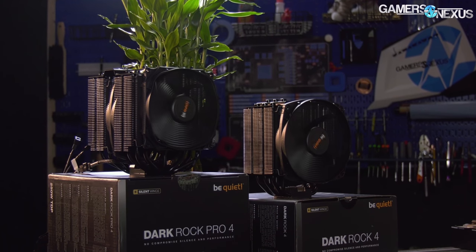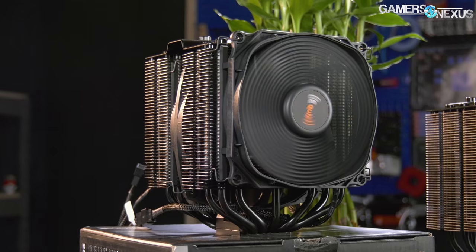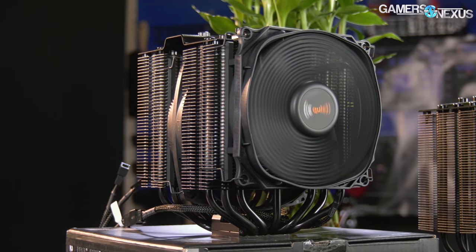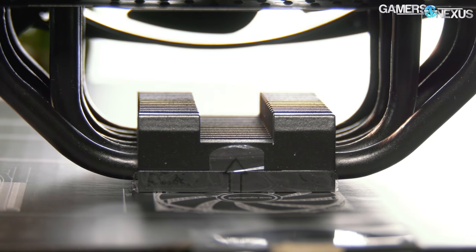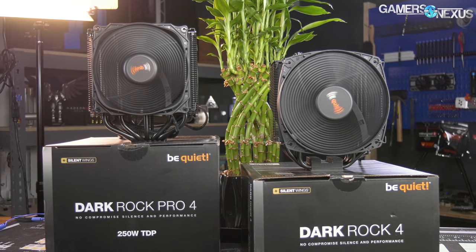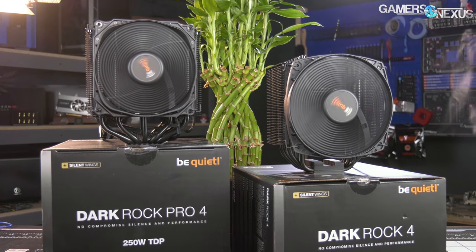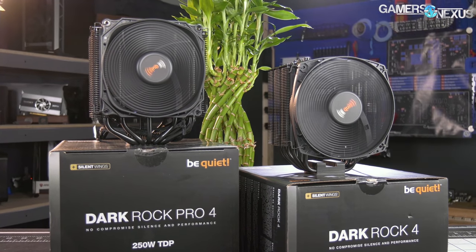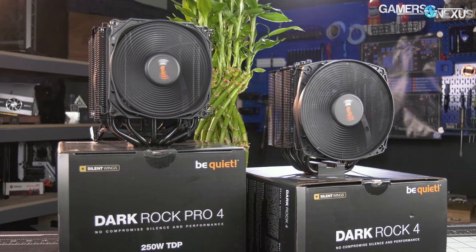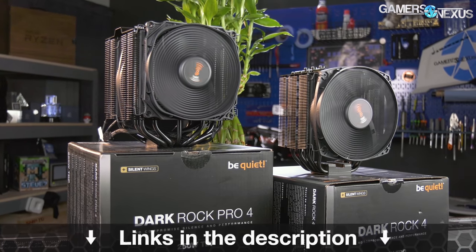This video is brought to you by the Be Quiet Dark Rock 4 and Dark Rock Pro 4 CPU coolers. These high-end coolers focus on a smarter approach to air cooling by adding a mini fin stack on top of the direct contact cold plate, adding small bumps to the fins for increased surface area, and by using Silent Wings 135mm fans custom-built for high-performance cooling without too much noise. The Pro is a dual-tower cooler rated for 250W TDP, while the Dark Rock 4 is built for 200W TDPs.